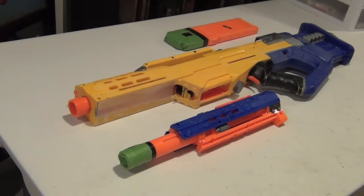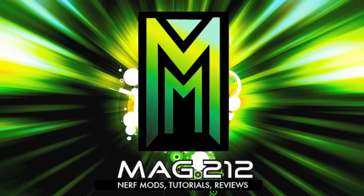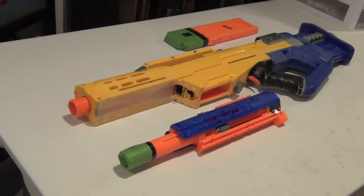Hey guys, it's Mag212 and in this video I'm going to be teaching you how to paint a Nerf gun. This is mostly just a general guide for how to paint any Nerf gun — it doesn't just apply to a specific Nerf blaster.